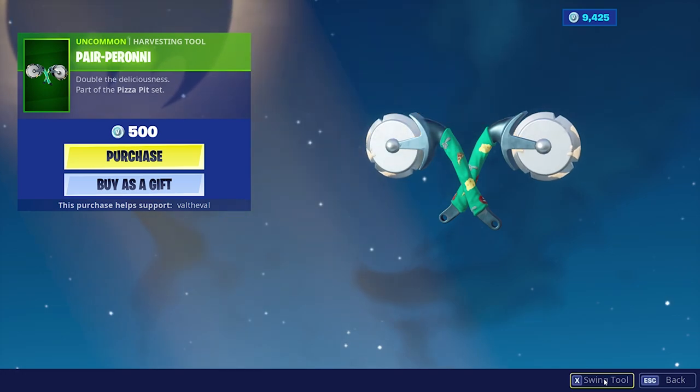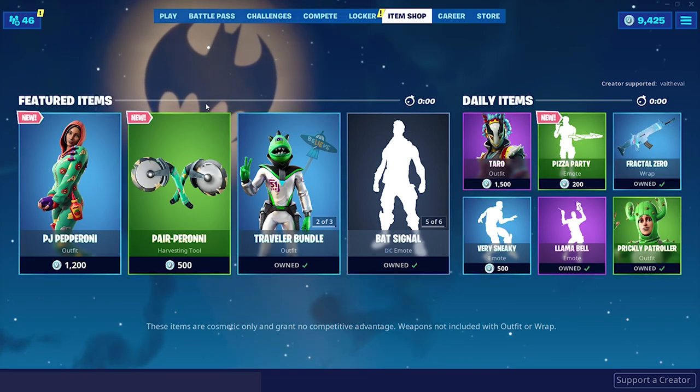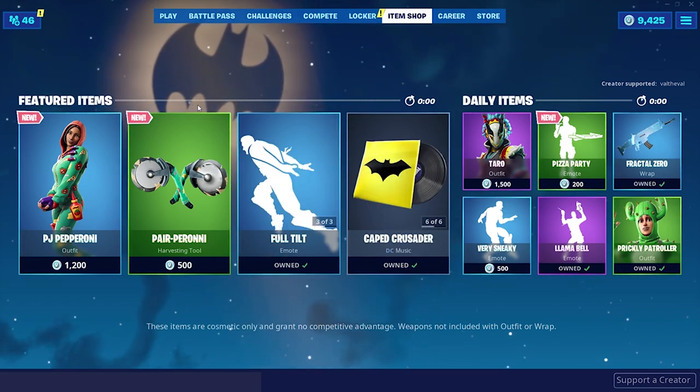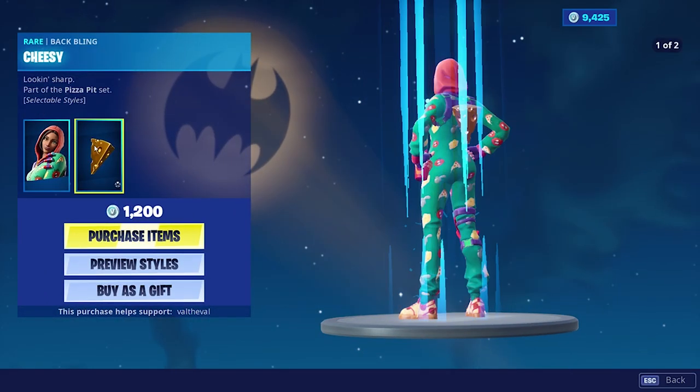It actually sounds a little louder than the regular Axeroni, and I don't really like that. It's like too loud of a scythe sound. But here is the skin — the PJ Pepperoni.